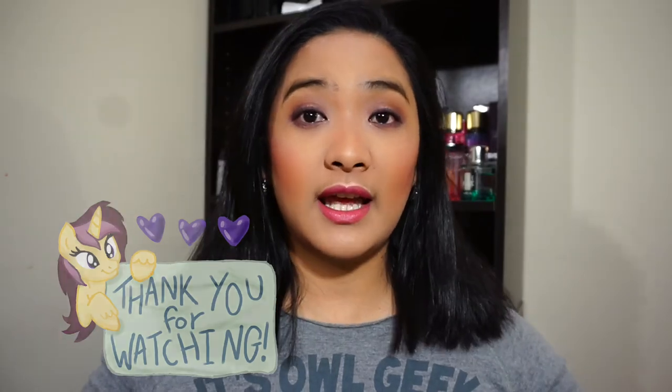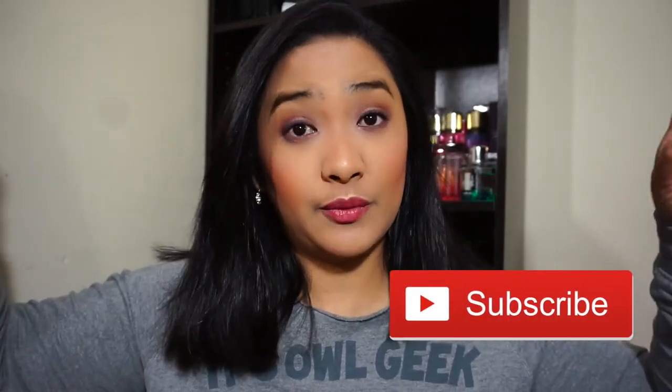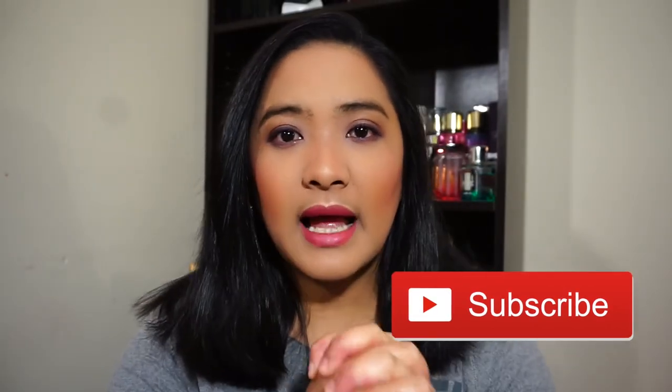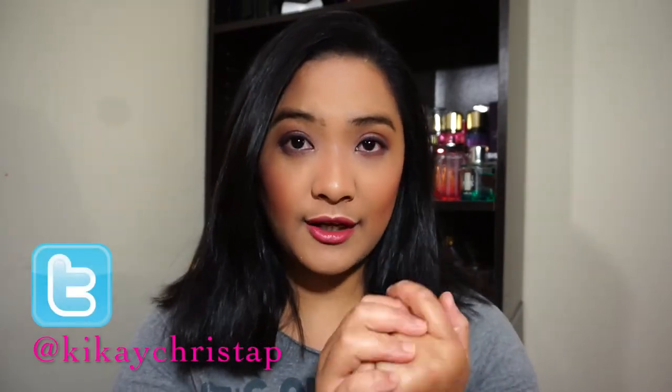Okay guys, that's it. Thank you for watching and please don't forget to subscribe if you haven't already. I'll see you on my next video. Don't forget to follow me on Instagram at IamKristaP and on Twitter at KikaiKristaP. Thank you again for watching and I'll see you on my next video. God bless everyone. Bye!